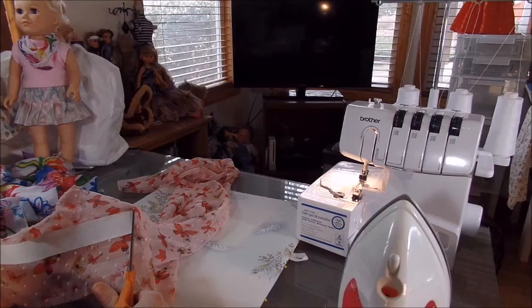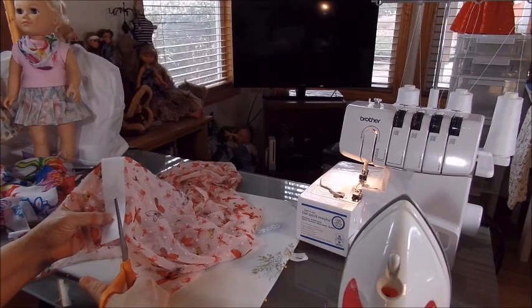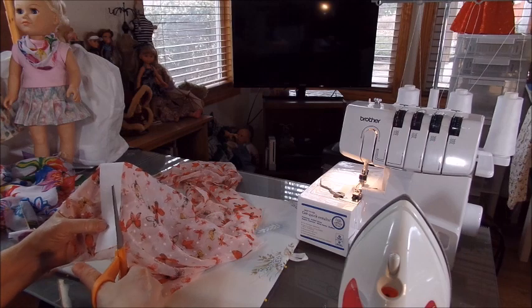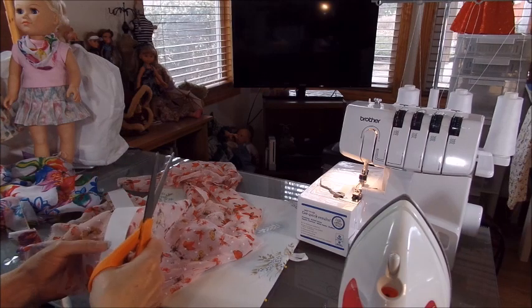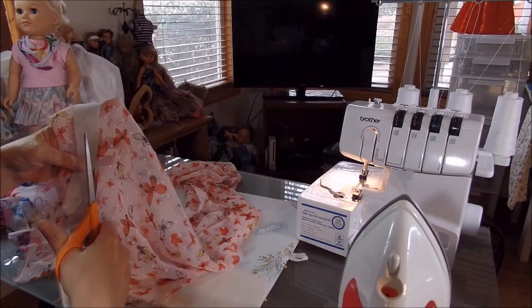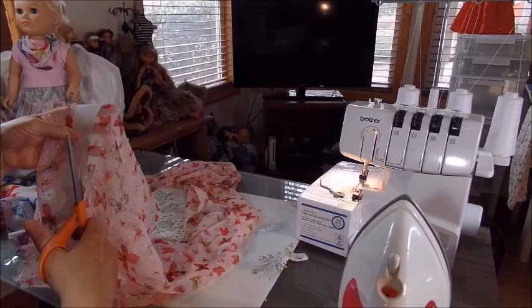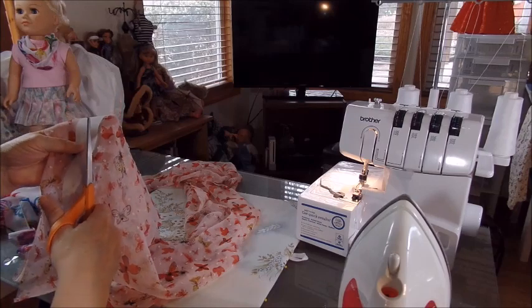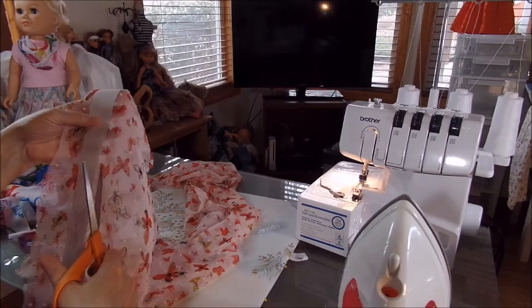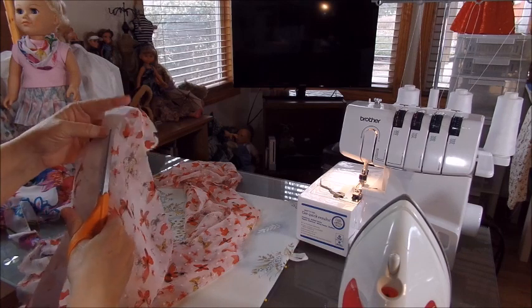I tried using this fabric in the middle of a godet. If you look up godet skirts on the internet, some of them have chiffon and some are cut in squares instead of doing the quarter circle, and I think that looks really pretty too.